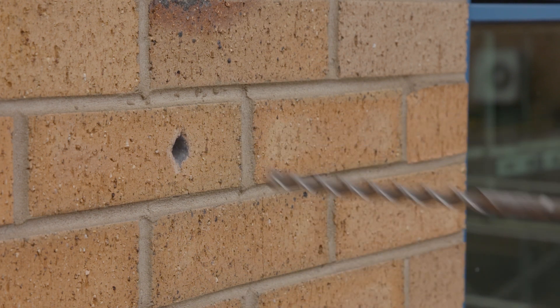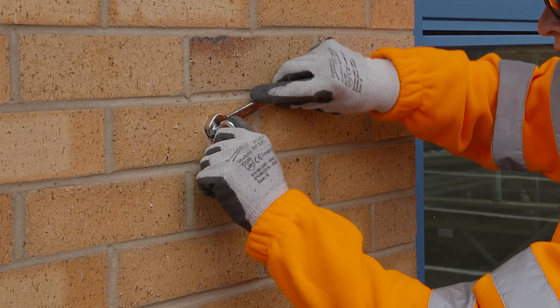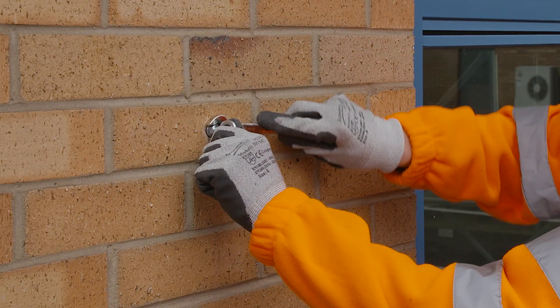First, you need to install MA eye bolts at either end of your catenary run. Once all the eye bolts for the run are installed, you're ready to install your catenary.